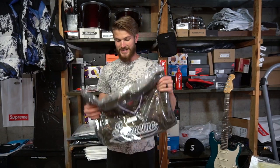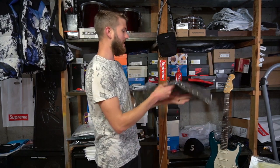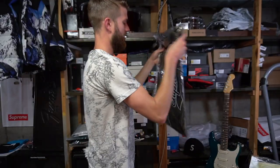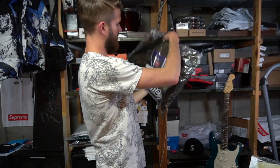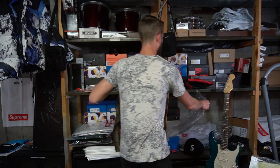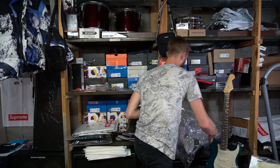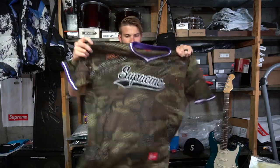Now we're breaking into the second Supreme shirt, which I actually bought to wear this summertime. It's like a mesh baseball top — camouflage with purple accents. Let me zoom in on the label. I'll get it out of the bag; there's one piece of tissue paper in the middle, and it doesn't look like there are any hanging tags — just straight-up mesh.